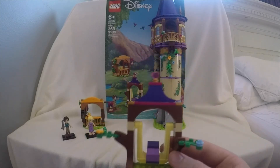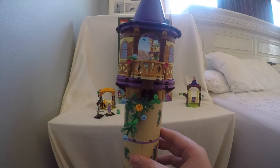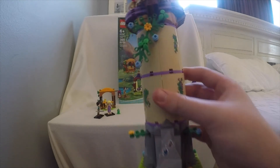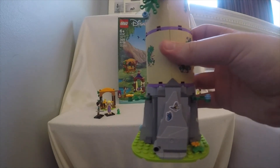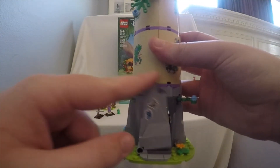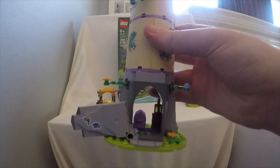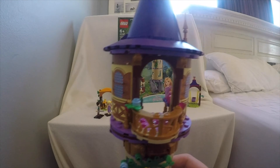Let's get on to the main build, which is the tower. For Rapunzel's tower, it's going to look really cool in person — not as much on this camera because it's not as light in here as it should be. It has this cool mechanism where the door opens up and you can walk your mini dolls or Pascal inside. That's the balcony, where Rapunzel lets down her hair.